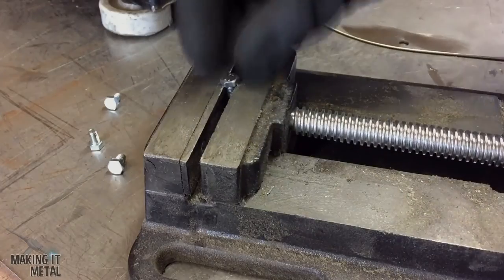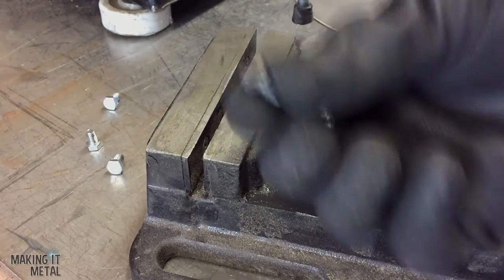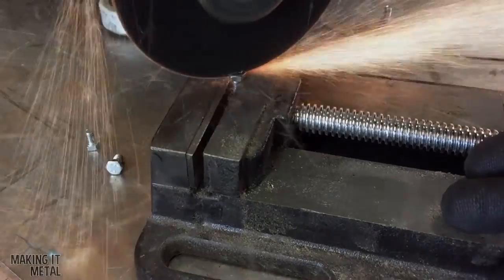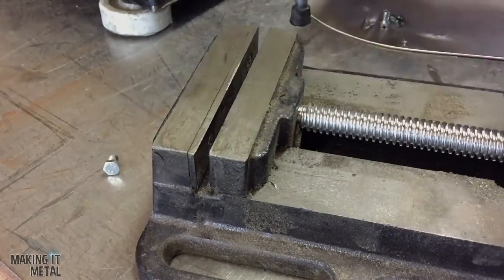When I came to look for screws I could only find M5 bolts, so I used a neat little trick where you use a cutting disc to put a slot in the head of a normal bolt to make it into a screw head — this worked out fine.